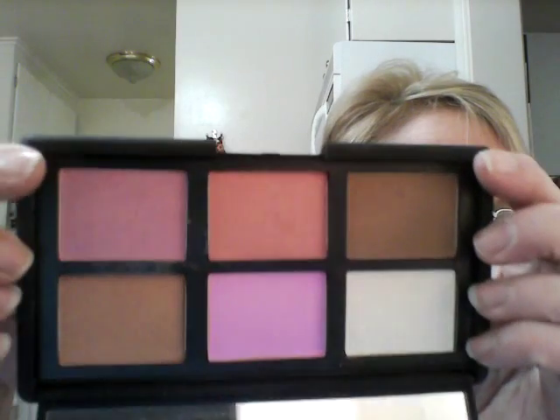Kat Von D is not as good as Urban Decay, I can tell you that, but I'll have to play around with them more. I pulled out my NARS cheek palette from a couple years ago and used this beautiful pink — the color is called Angelica, from the All About Cheek palette. I used Angelica today. I also have my Viva Glam Rihanna on; I'm sure it won't last all day but I put it on just for fun.